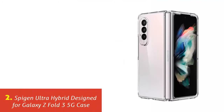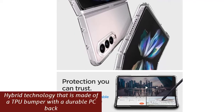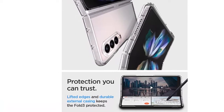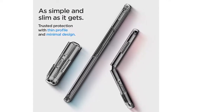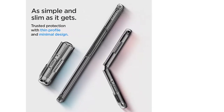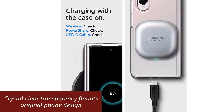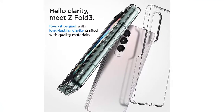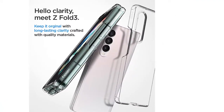Our list at number 2: Spigen Ultra Hybrid Designed for Galaxy Z Fold 3 5G Case. Hybrid technology that is made of a TPU bumper with a durable PC back. Crystal clear transparency flaunts original phone design. Raised bezels lift screen and camera off flat surfaces. Pronounced buttons are easy to feel and press, while large cutouts fit most cables. Compatible with Samsung Galaxy Z Fold 3.